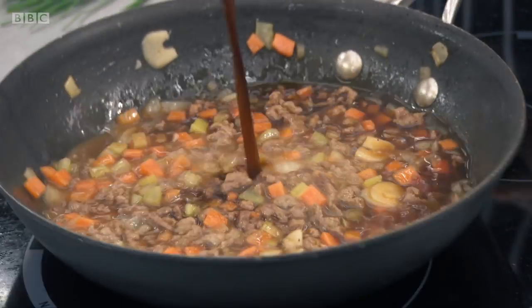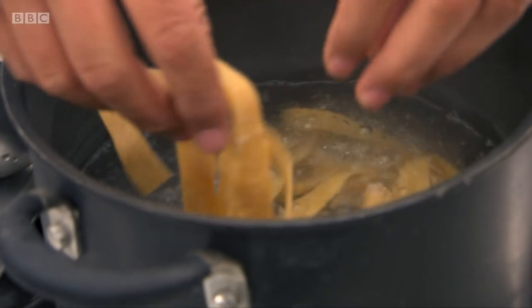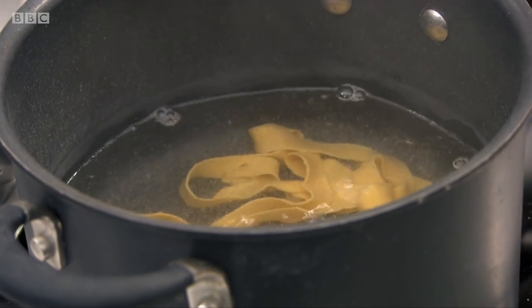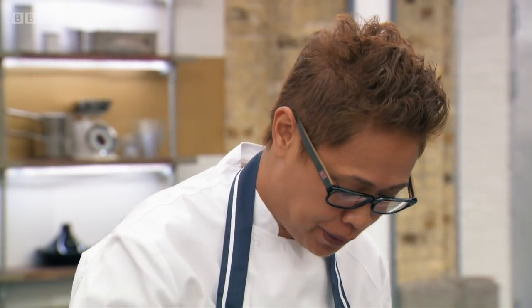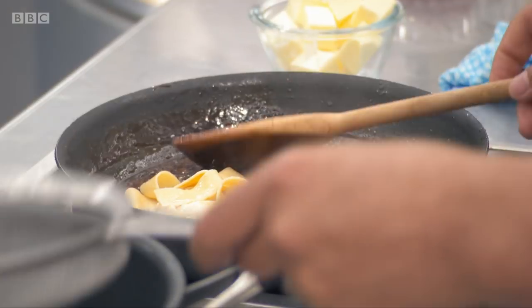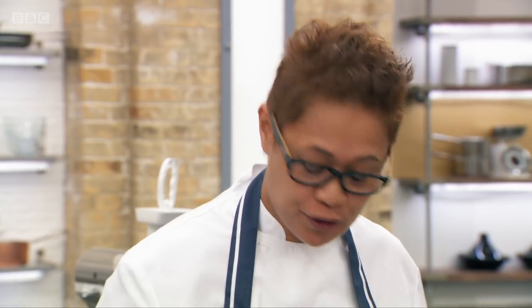I've just added some reduced lamb stock to the pan. As you can see, it's come up to the boil, and then I want this to gently cook — a nice rolling simmer. Into the boiling water — that's going to take only a couple of minutes. I've just added some butter, bringing a bit more richness to my sauce, a bit of a shine. I'm just finishing it with some chives on top, and now I'm going to serve.